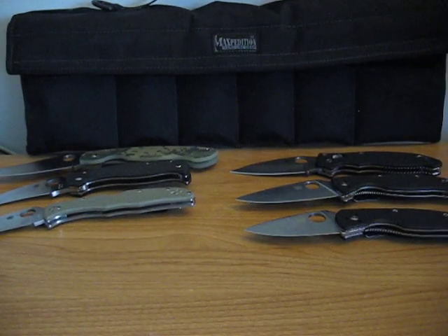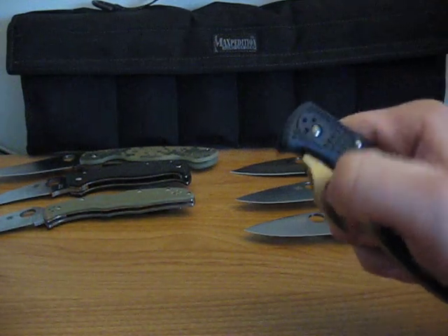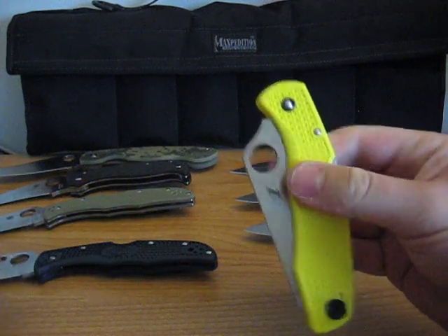The next knife is my Endura with the Emerson Wave. And here's my Pacific Salt H1.